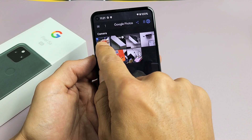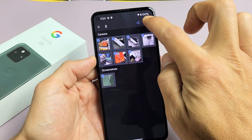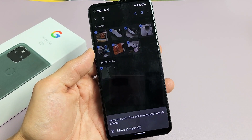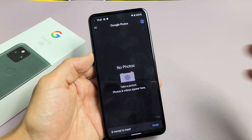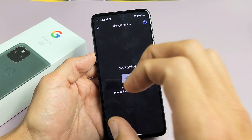Now, if I go ahead and delete these, I'll click on delete, move to trash. Now, the thing is, because I deleted these and moved them to trash, it didn't clear my storage because those photos are still in the trash bin.